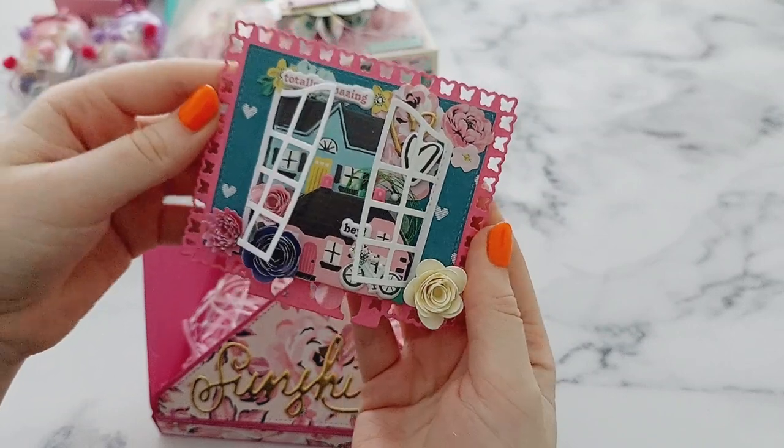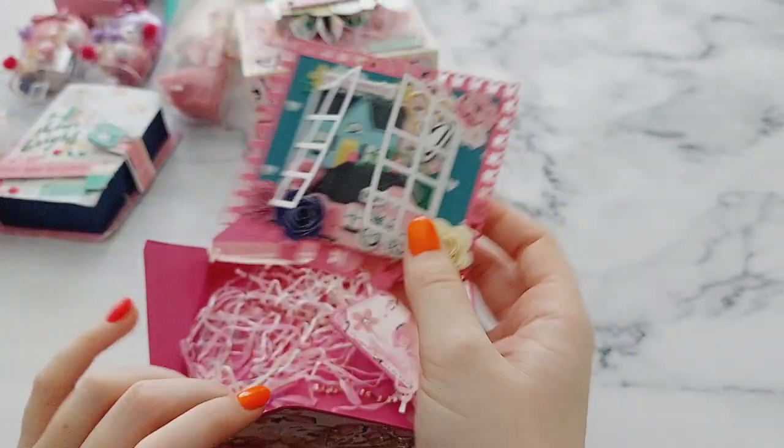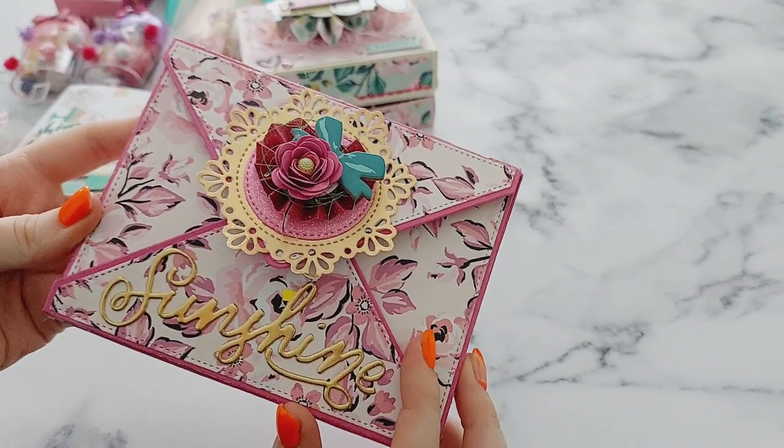I'm so excited to add that to my memory decks collection, so thank you so much. And I love the box — such a unique idea for packaging — I love it!